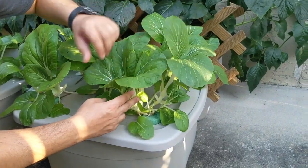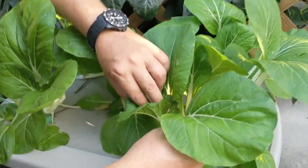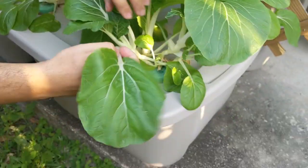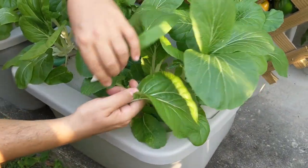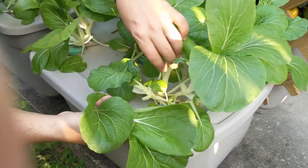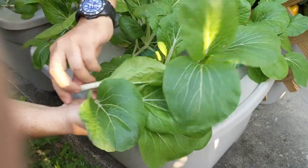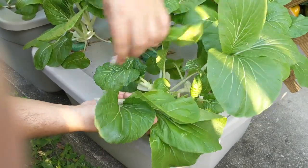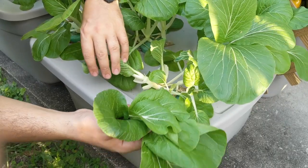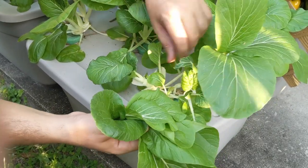Basically to harvest these, it's really really easy — you come over here, look at each plant, and these nice big leaves you just take them out like this. You take out the big leaves just like that and you leave the little leaves. These things are insane — they'll come back in like four days, so you just keep getting bok choy after bok choy.